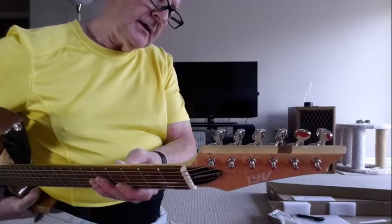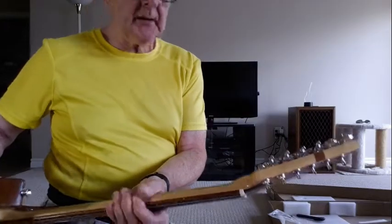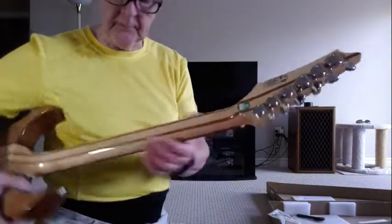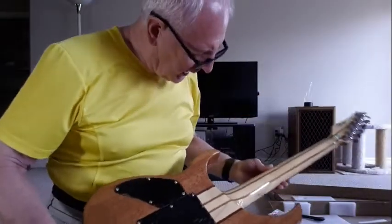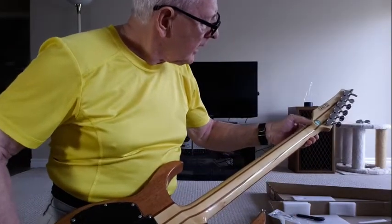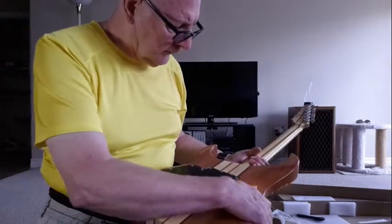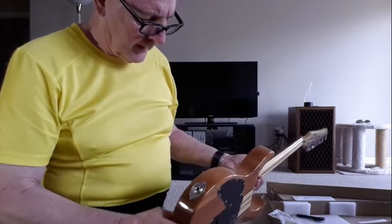It says it's made in Vietnam. It's got a serial number and it passed QC. The back of the neck is gloss — no imperfections, very nice. The clear coat polyurethane is pretty good.